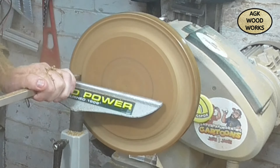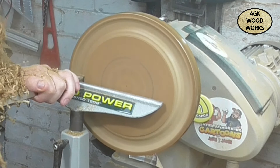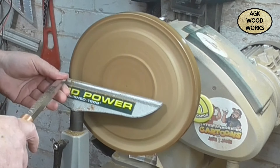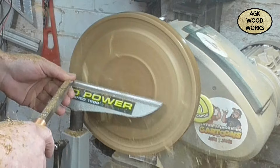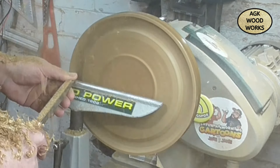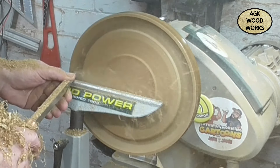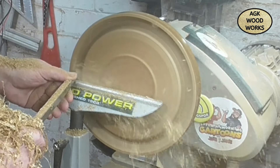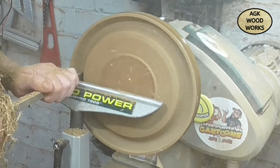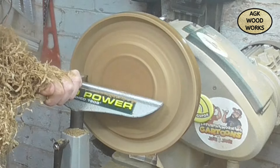And now we've flipped it round, and this is the mid-size number one hollower. You can see it just ripping away them shavings - just look at them pile up. Just rounding that end off and starting hogging this bowl out. There were some real nice ribbons coming off of this wood.